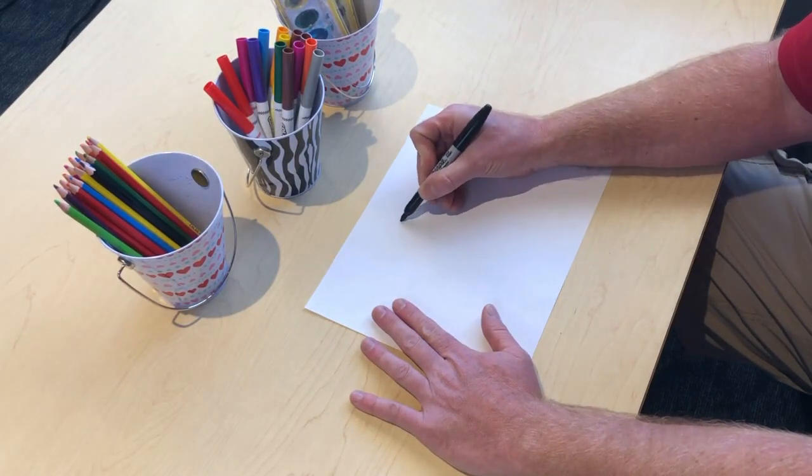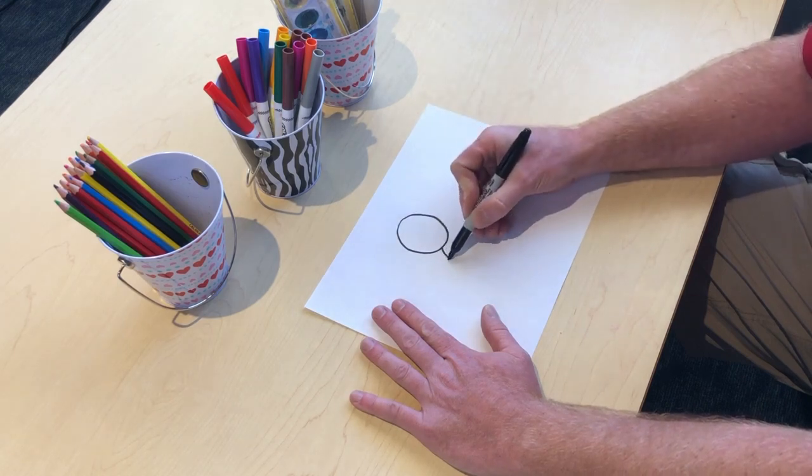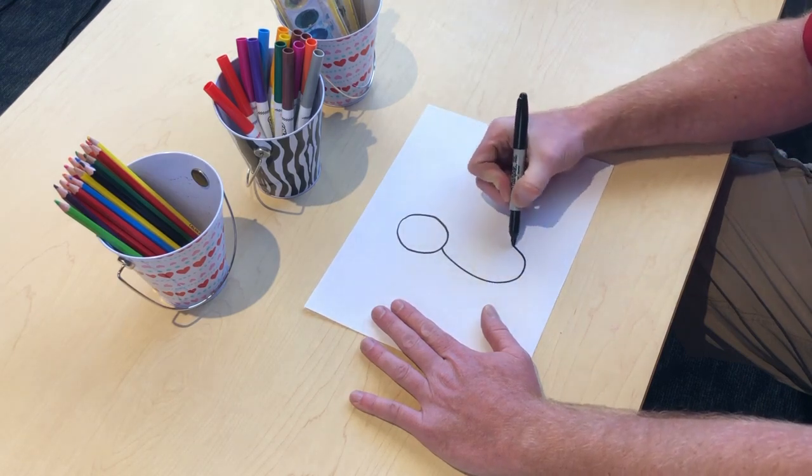First, we'll draw a circle. This is going to be our teddy bear's head. Then we'll do a large oval. This will be our teddy bear's body.